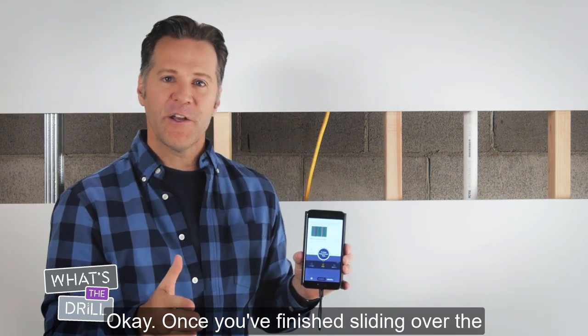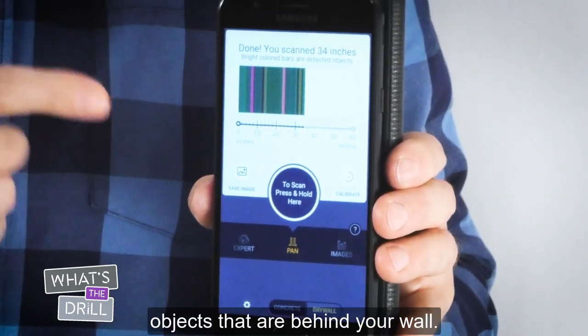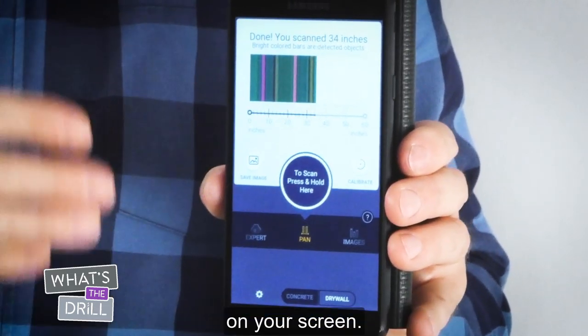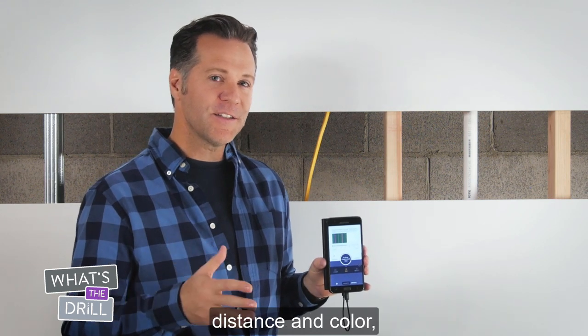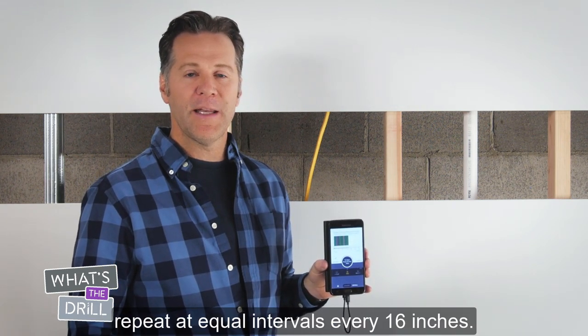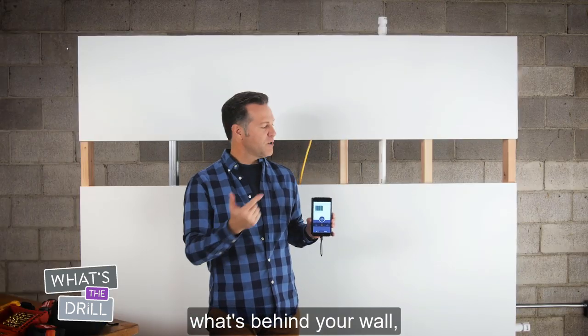Once you've finished sliding over the area you're working on, you'll see a scaled-down overview of the objects that are behind your wall. Those objects are indicated by the bright bars on your screen. Objects that repeat consistently in distance and color are most likely studs, because studs generally repeat at equal intervals every 16 inches. Now that you have a general idea of what's behind your wall,